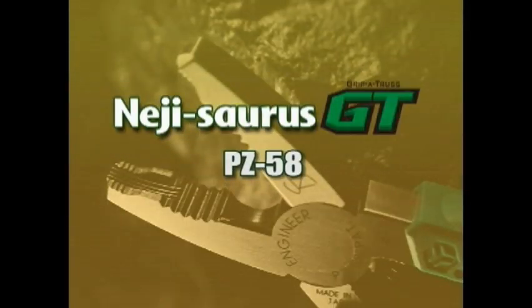An evolution in workshop tools, introducing the NejiSource GT.